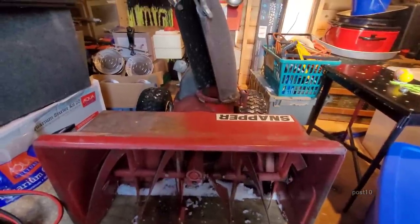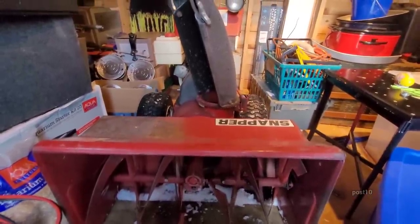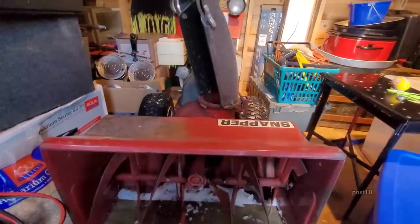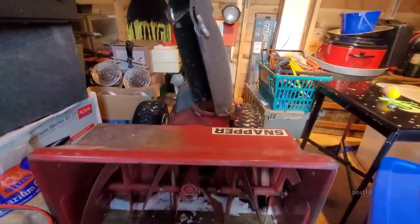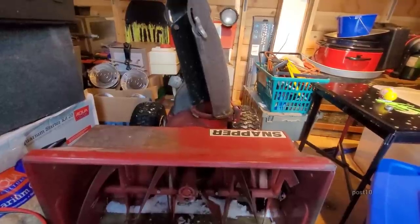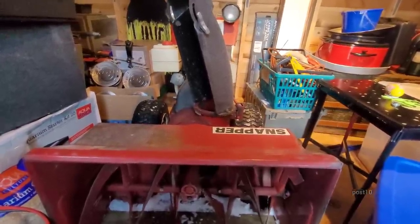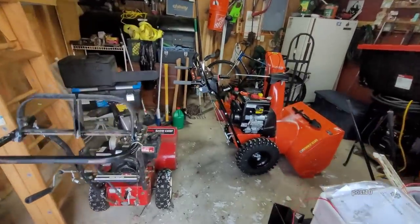Let me go show you the newer one I just got. This old one is a 30-inch machine; the new one is two inches smaller. And this one is 10 horsepower; the new one is 15 horsepower. All right, here's the new one — I will do a proper review after one year after I've actually used it.